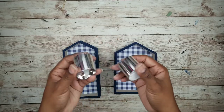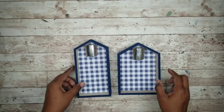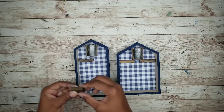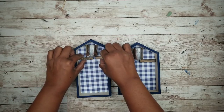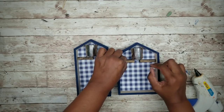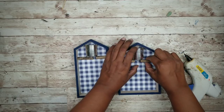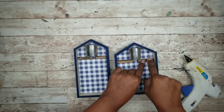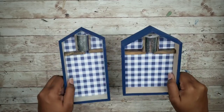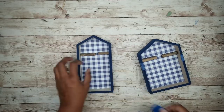First, take those votives and place one at the peak of each house upside down. Then grab those tower blocks and place them in alignment with the bottom of that candle supporting the edge. Once they're in a place where they can support that candle, hot glue those pieces into place. Once both candles are nice and secure, take them out and apply a piece of painter's tape to the sides of the frame as a guide where the bottom edge of those blocks are.